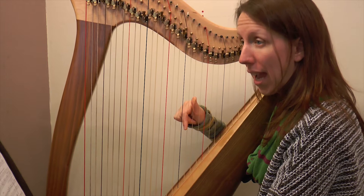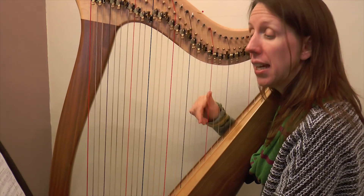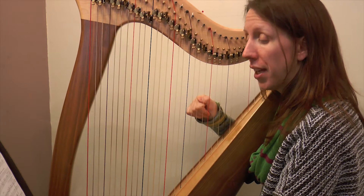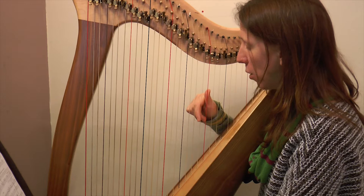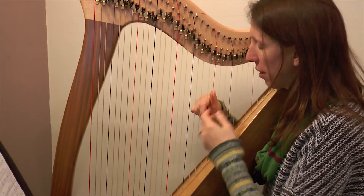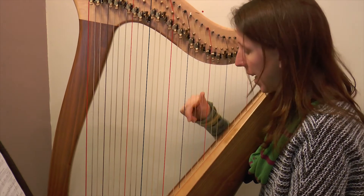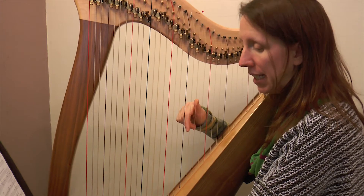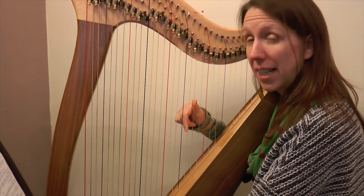Should we do that in time together? One and two and three and - A-G-A-B-C. You want to work on that jump from playing the F and A to getting your B and C - use the colors to help, it's a red string I'm aiming for with my thumb. Okay let's try again: A-G-A-B-C. One and two and three and.